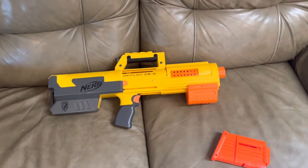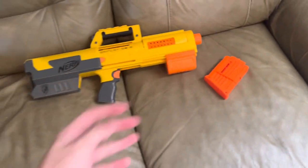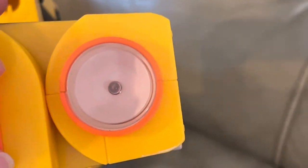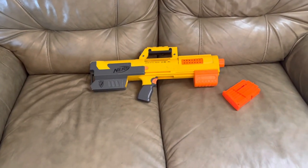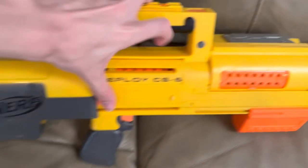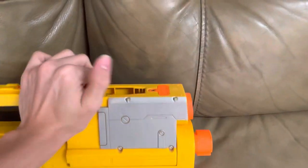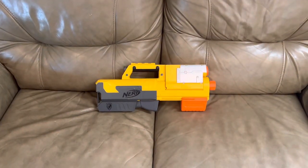Even then, the blaster is still very good at its job — the pump is smooth, the magazine insertion is nice, it's just pleasant to play with. They literally put a Night Finder flashlight on it for no functional reason, just because they knew it would be fun. Sorry if this was disappointing, but I unironically like the Deploy. Subscribe if you're new, like if you enjoy, and comment below what you think of the Deploy. See you next time!